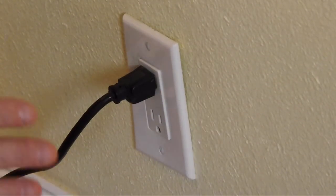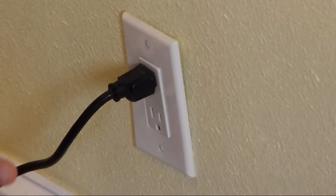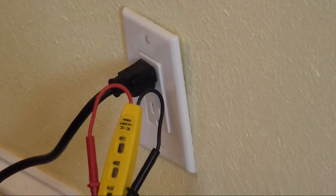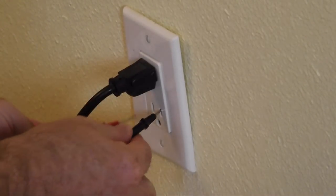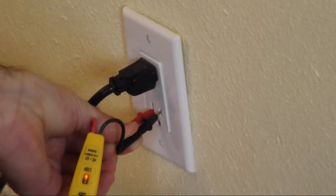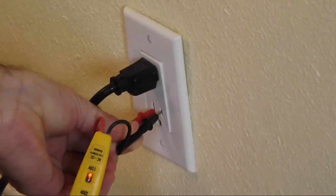Unless you're working in a hospital or a bank, I suggest everybody shut off the power. Now you can use tools like this, which are very inexpensive, to determine if there's power in that plug. You just take your prongs, stick them in the hot lead and in the neutral, and you'll see the light come on indicating that it's a live outlet.